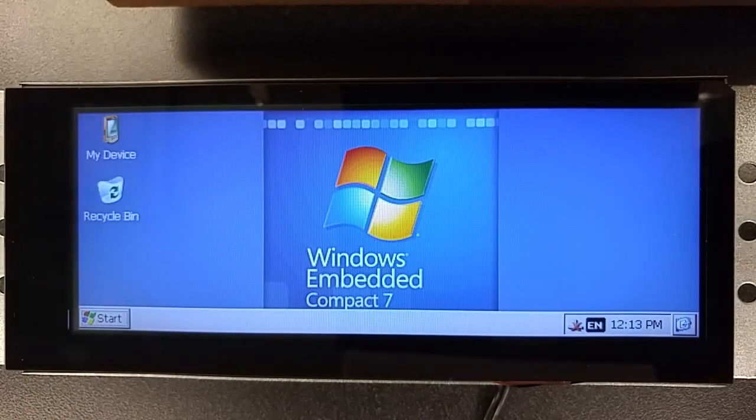As you can see, the touchscreen is very responsive and the CE7 image is full-featured. Please visit our website for more information.